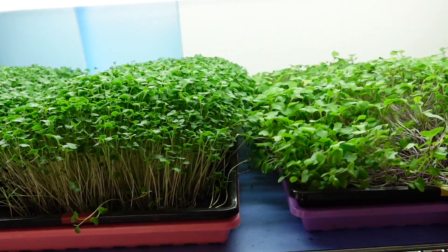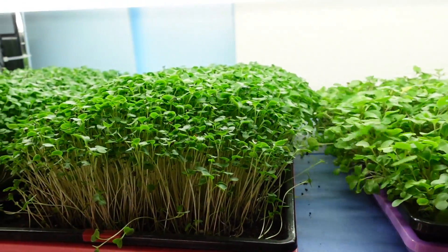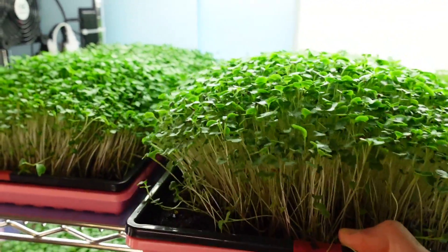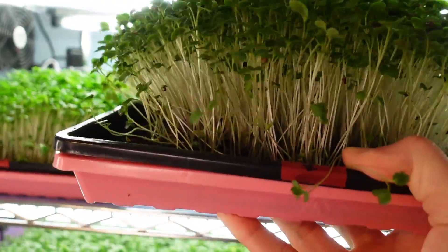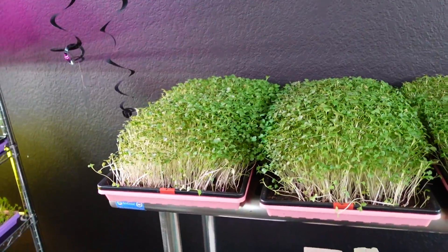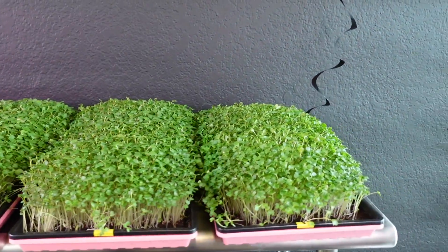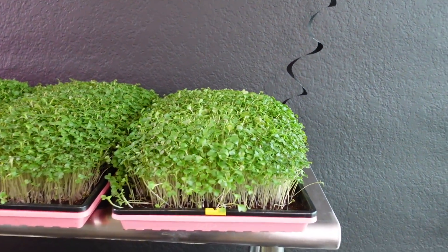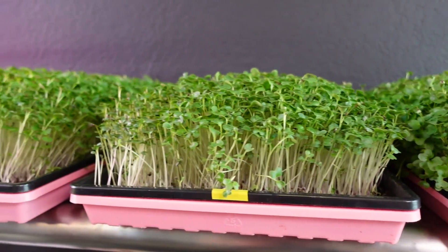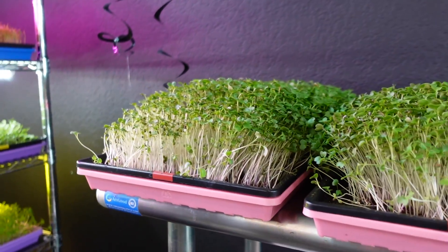Whenever you pull microgreens off a shelf, you really want to scoot your trays over because you can see how they're touching down the middle. If you just pull it forward it's going to drag all those cotyledons together and rip a bunch off — scooting really helps separate them. Okay, I've got all these trays pulled off and everything is looking pretty comparable. I'm very happy with the growth on all of these — really solid germination and very even, consistent growth across all the trays.